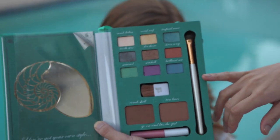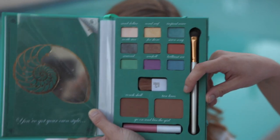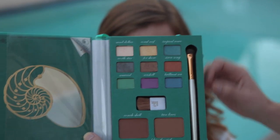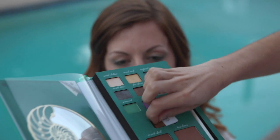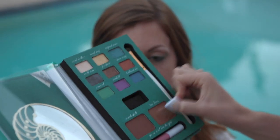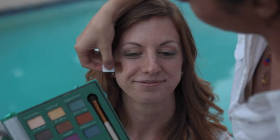Now we're going to move on and use the bronzers they give you in the palette. The darker one is called Conchshell and the lighter one is called Tan Lines — use those accordingly, you don't want to be too bronze. Because Lauren is a little bit lighter skinned, we're going to use Tan Lines so she's not too gold. They give you a nice little brush, so you're just going to swipe it in the palette and apply it to her cheekbone.